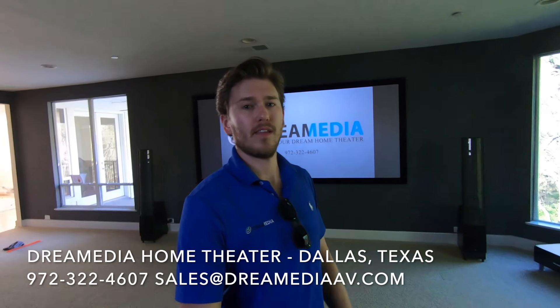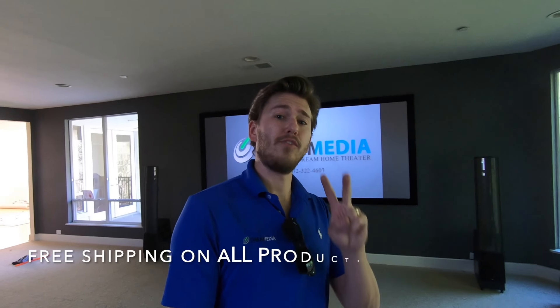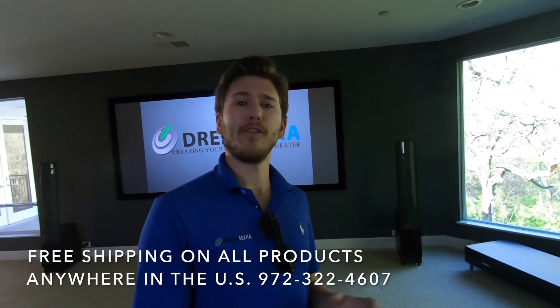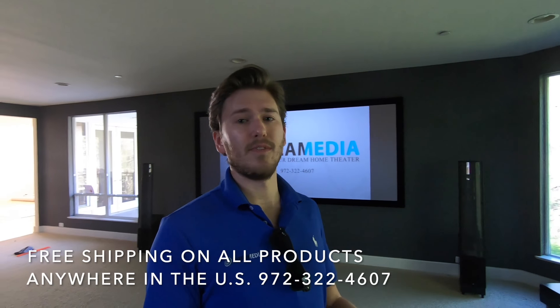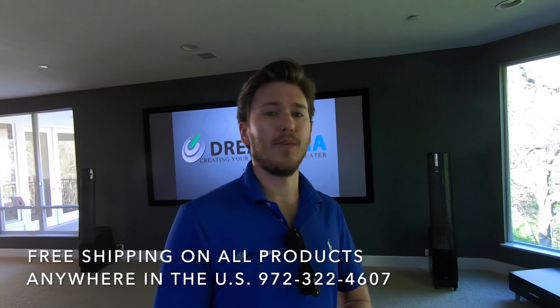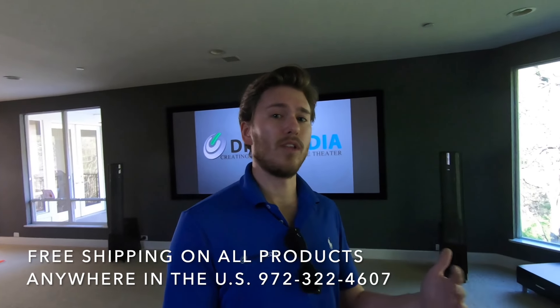We're all wrapped up on this project. We will be back and I'll update a video for phase two — we're going to be putting in some automated shades in this room. But we just finished up and the system turned out phenomenal. We just played some demos, which I'll attach to the video. The customer's thrilled, I'm extremely happy with how things turned out. Let me show you an overview of the system and exactly what's installed.